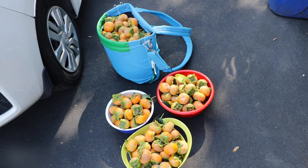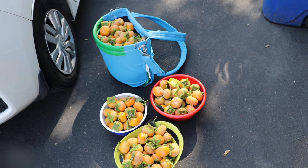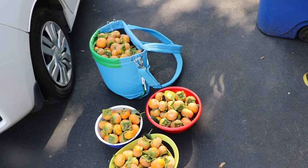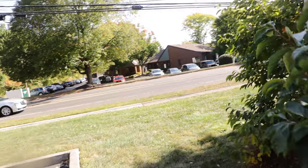Hoshigaki, or dried persimmon, in my opinion, when done this way — not putting them in a dehydrator, not putting them in the oven — is the best dried fruit on the planet. So that's the harvest of essentially one tree.